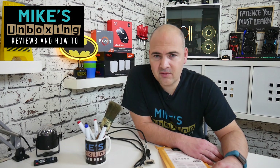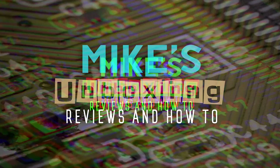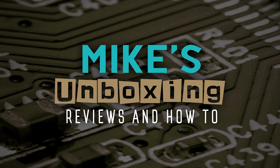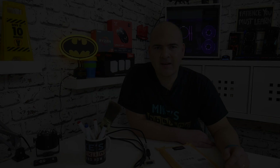Hi, this is Mike from Mike's Unboxing Reviews and How-To, and today I'm going to show you how to set up G-Sync on your FreeSync monitor. Keep watching to find out how. Hi, welcome back to the channel, and today I'm going to show you how to enable G-Sync on your FreeSync-enabled monitor.